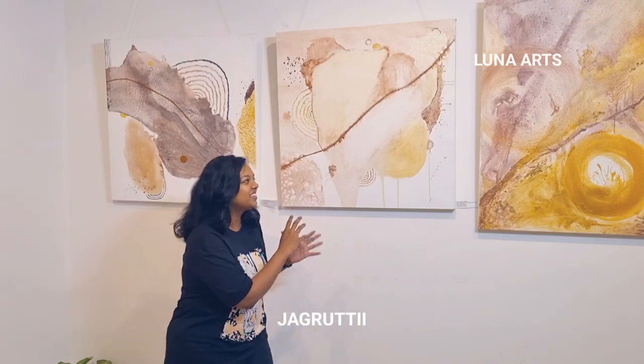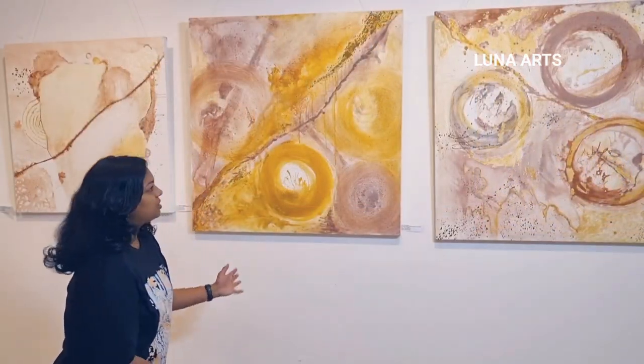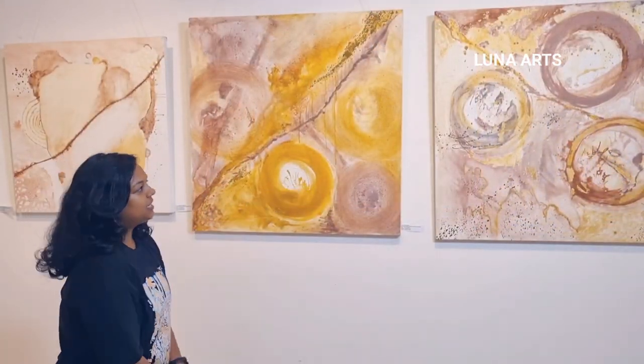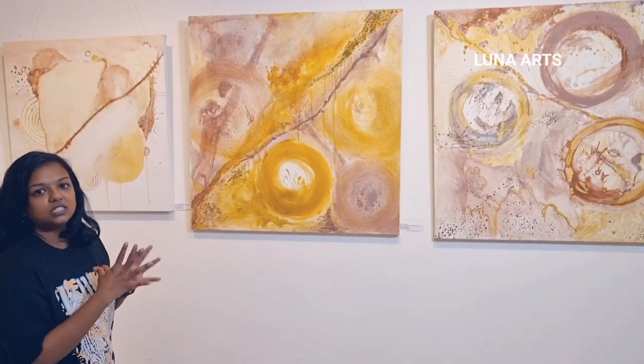My concept is that I want to get a piece of earth onto the canvas, so that the viewer can feel that yes, something which I am born on, I can relate it with the canvas. This painting is called 'the world within the world,' and my overall concept is about climate change and sustainability.